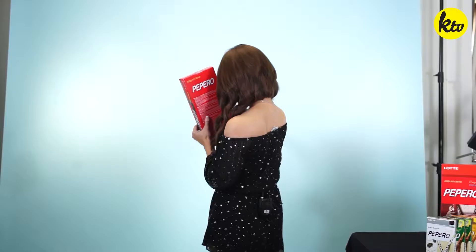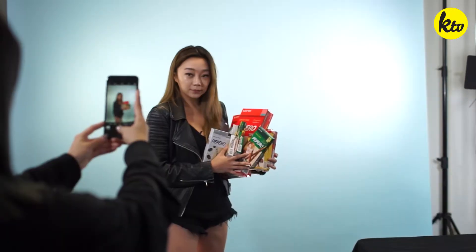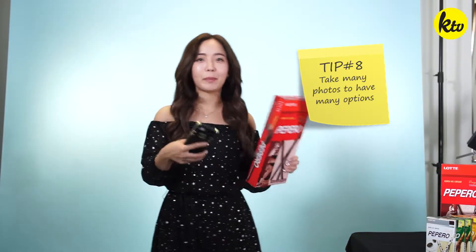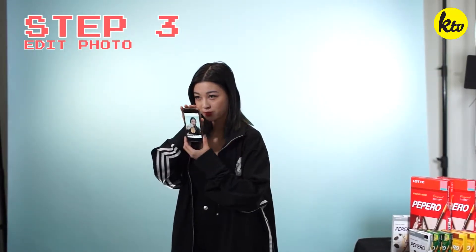When I take selfies, I take at least 50 and choose the best one out of them. It takes me forever to get a good one. I usually take like ten of these. Okay, so I have chosen the perfect picture.